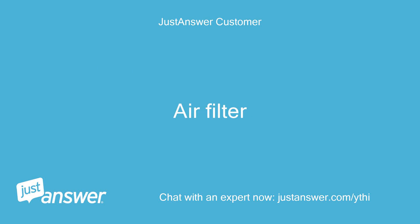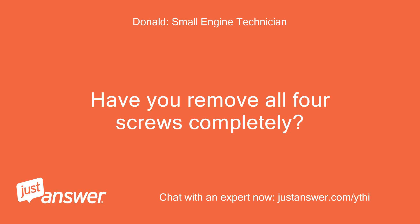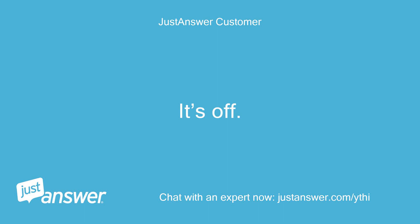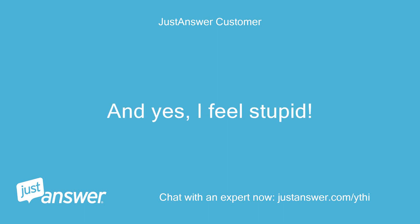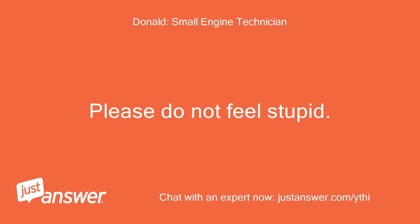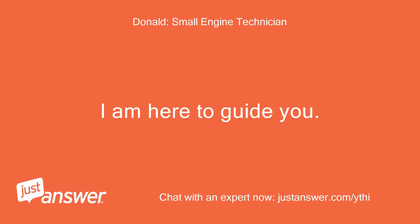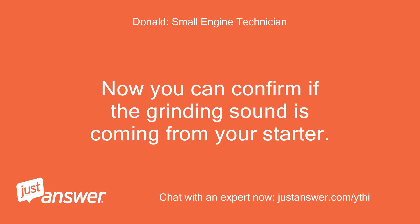Air filter. Have you removed all 4 screws completely? Found one more screw under dirt near the air filter — it's off. I feel stupid. Please do not feel stupid, this is why I'm here. I am here to guide you. Now you can confirm if the grinding sound is coming from your starter.